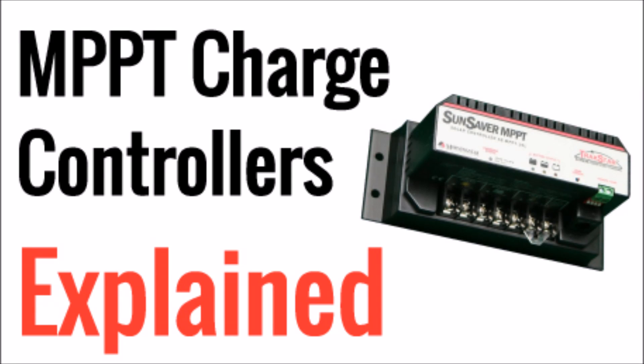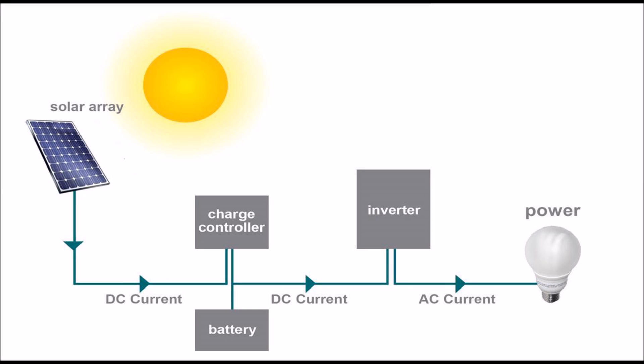What's up YouTube, this is LDS Reliance. Today I want to talk about maximum power point tracking charge controllers. Every solar panel system that has batteries needs a charge controller. Its purpose is to regulate and control the power coming from the solar panels to the batteries to prolong the health of the batteries.